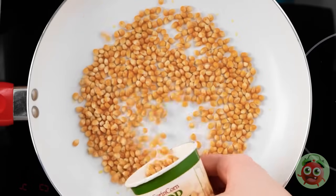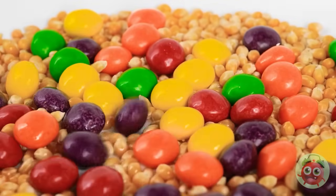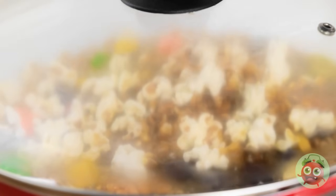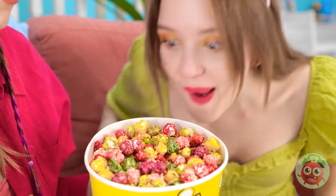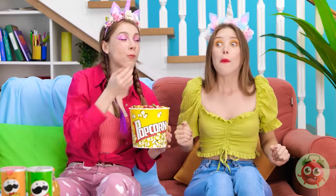I'll need to start with some popcorn kernels — that should be enough. Now I'll add the candy too. Now I'll add a lid and some heat. The candy's melting and the kernels are popping! Now that is some fancy popcorn — it would make anyone happy! I made you some special popcorn! How did you do this? It smells pretty good — let me give a piece a try! Oh my wow — it's like a rainbow in my mouth! My heart feels so much better now! Phew — I knew it would work!